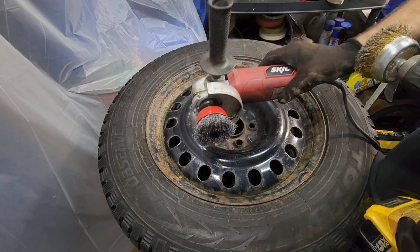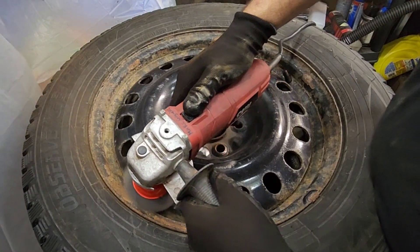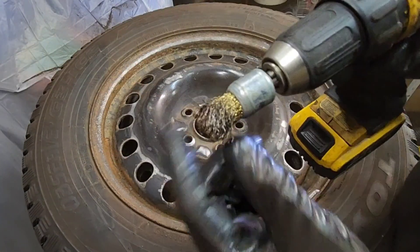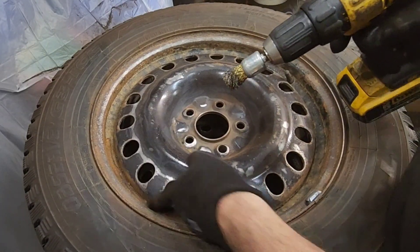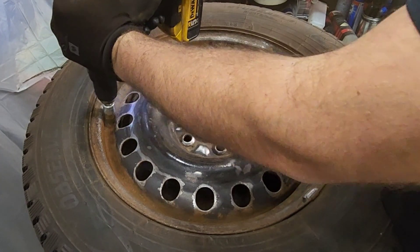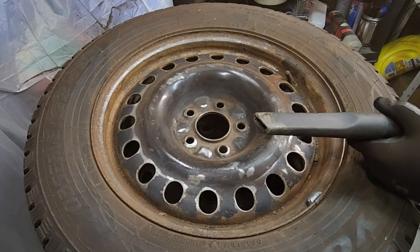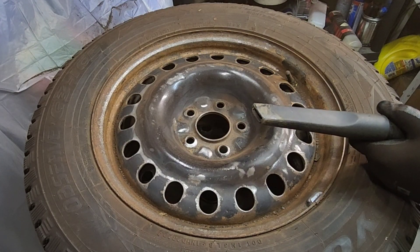I prefer to use a buffer — I'm gonna use a small one to reach the tight areas because with a grinder I cannot. And now I'm gonna use a shop vac to remove the rust dust.